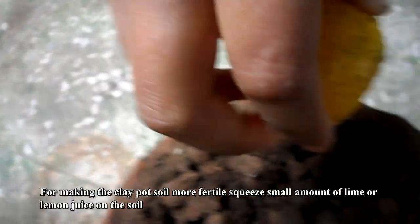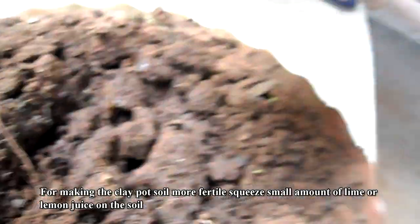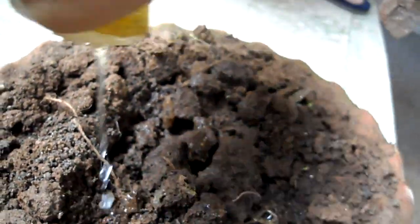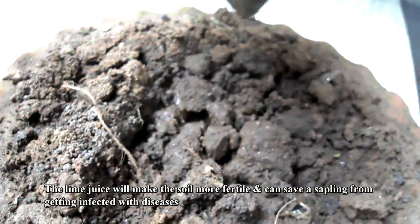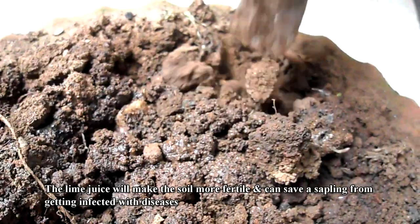For making the clay pot soil more fertile, squeeze a small amount of lime or lemon juice on the soil. The lime juice will make the soil more fertile and can save a sapling from getting infected with diseases.